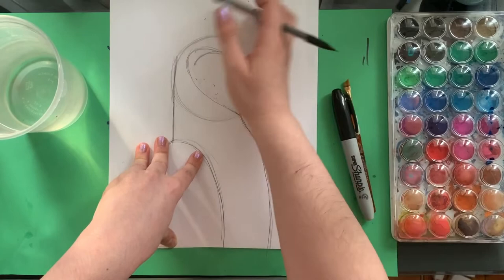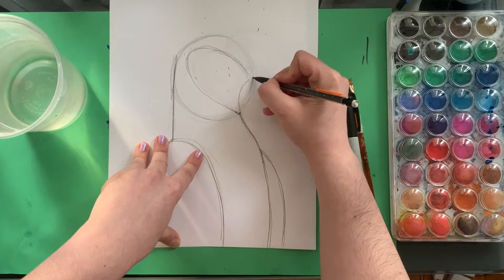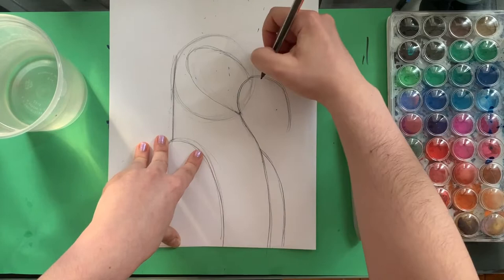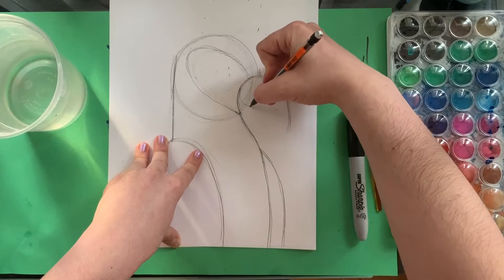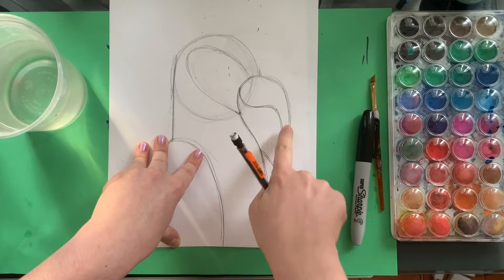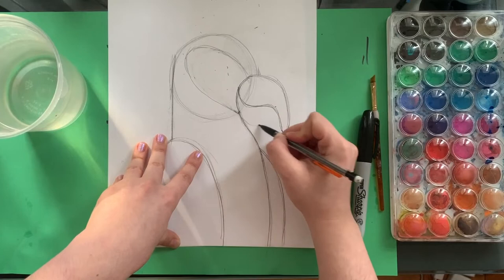This is the part that gets kind of funky. What we're going to do is we're going to start with a flattened C and then bring that around so that it makes a rainbow shape. See my rainbow? Now from the middle of that first line that we made, I'm going to make a wiggly line — it's only going to wiggle down, up, down — and then curve it so that it hits where we have our rainbow shape. Now you're going to connect a U shape. That's his beak.